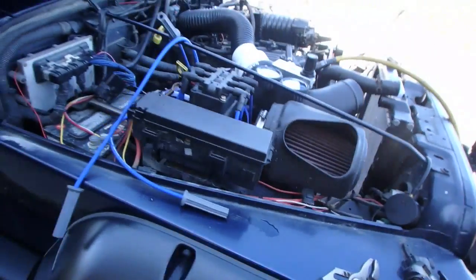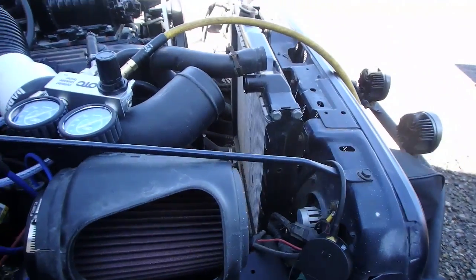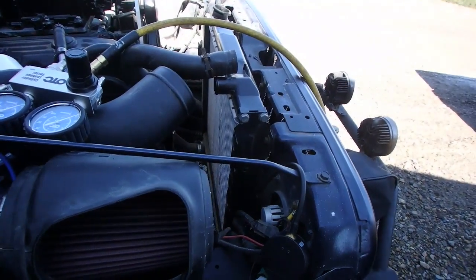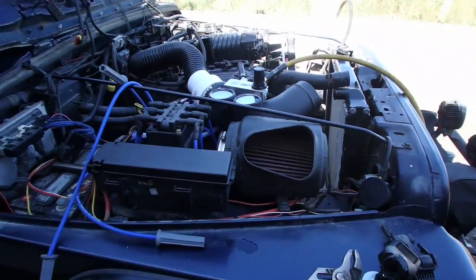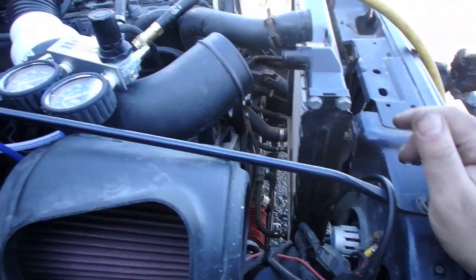I actually had to remove the fan shroud and the fan so I can turn the crank over by hand, because without doing that I'd be fighting with it — it'd just be a disaster. So spend an extra ten minutes, remove that, and we're all ready to go.